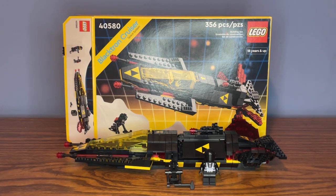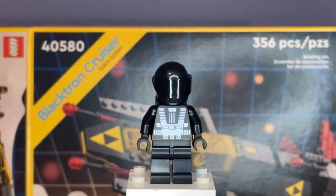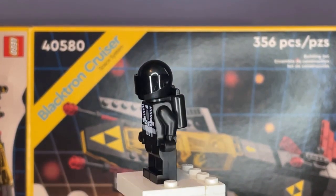Let's go ahead and begin the set review, starting off with the minifigs. The first minifigure we have is the Blacktron Astronaut.